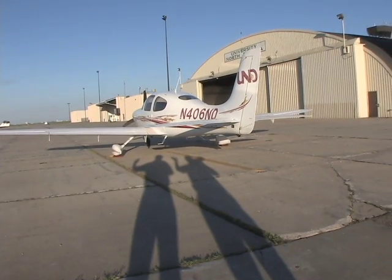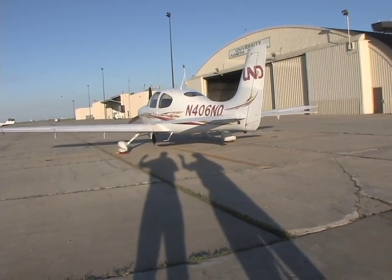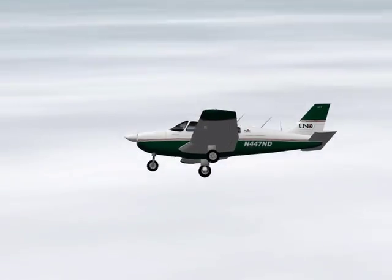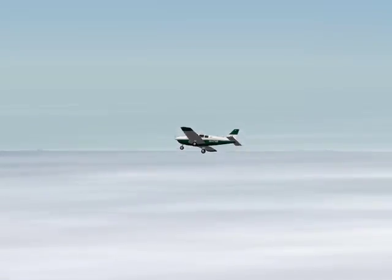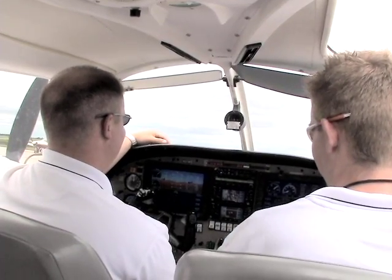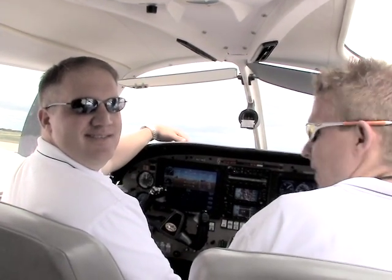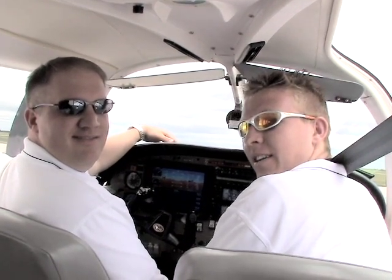We on the UND AeroCast staff hope you've enjoyed this episode and stay subscribed for more quality UND Aerospace video flight training lessons. From the front seat of the Seminole at UND Aerospace, this is Matt and Rob — have fun and fly safe.